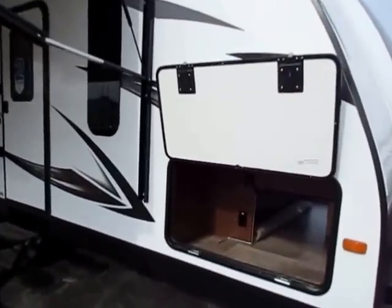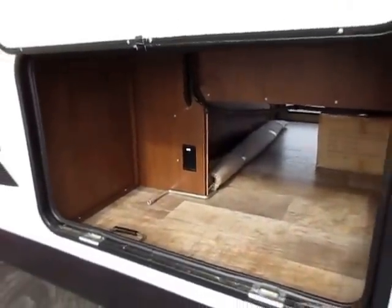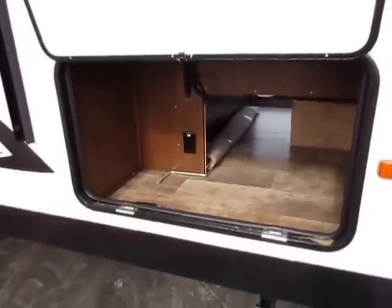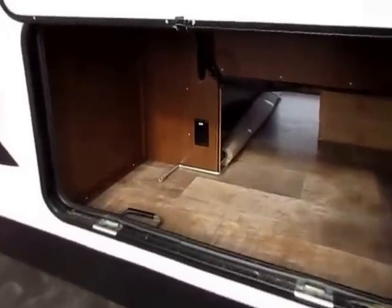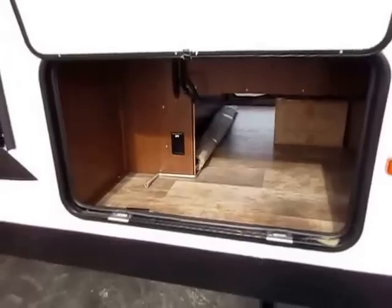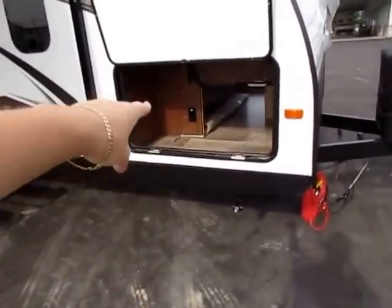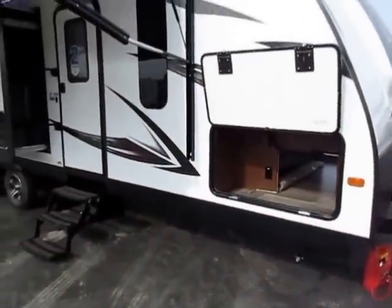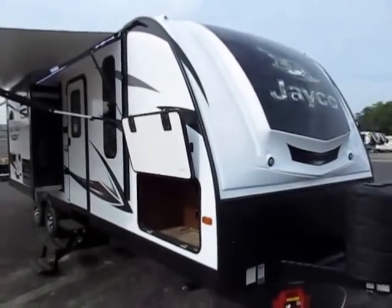The baggage doors here are a lot larger and easier to get into. They've pre-prepped this for a little mini fridge if you want. You can add a mini fridge to every single Whitehawk, but because this particular model has an outdoor kitchen, it already includes one at the back of the trailer. You have a handy utility plug up here that you could use for just about anything — like an electric griddle outside your camper for bacon and eggs in the morning or pancakes and sausage.